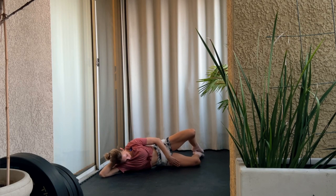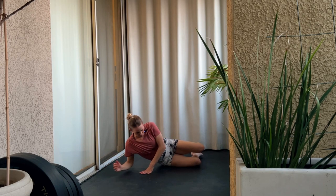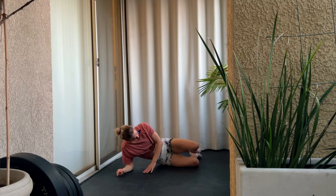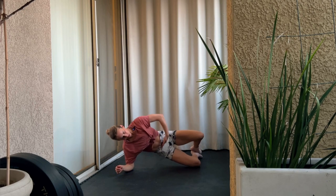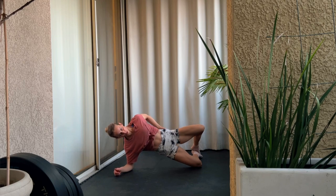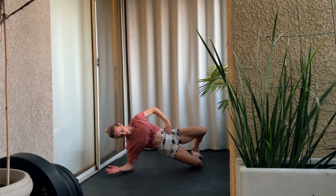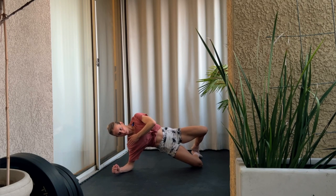Press into the ground with your bottom leg. Now come up onto your arm and we're going to do a hold — hold the clam up with your hips. Lift through your hip, opening up those legs, push your hips forward and hold. Keep that neck nice and long, in line with your spine, supporting yourself through your forearm.